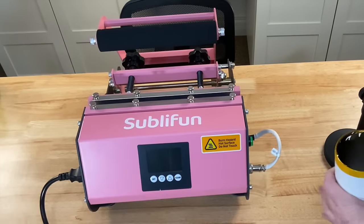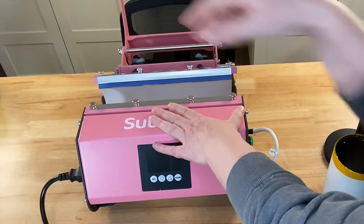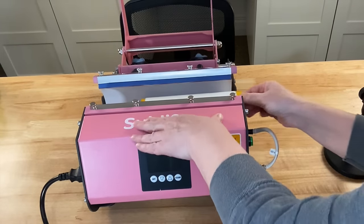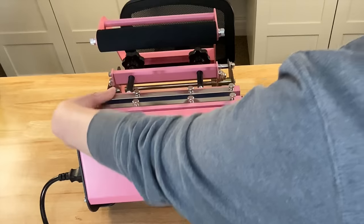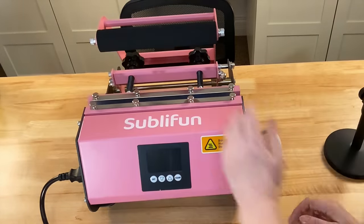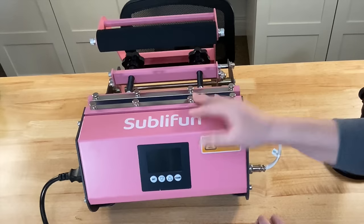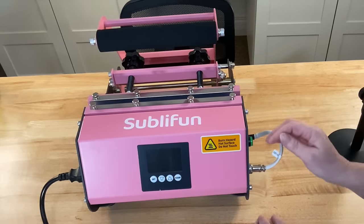Before I even turn this on, I want to see if the pressure is set to the right place. I'm just going to put that in there — I thought it seemed a little bit loose. Here's the weird thing: when this heats up, not only the cup expands but it seems like this pad expands too, so I think I'm going to leave it alone.